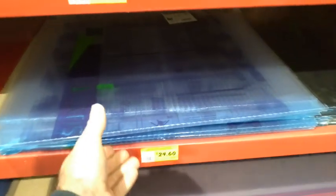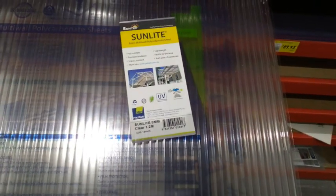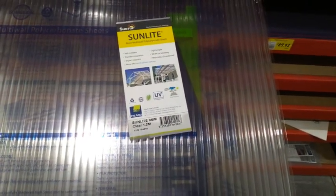You need to get yourself down to the hardware store and pick up some polycarbonate roofing. It's twin-walled and ribbed — not for her pleasure, but for strength — and it's super easy to work with.